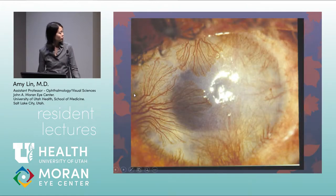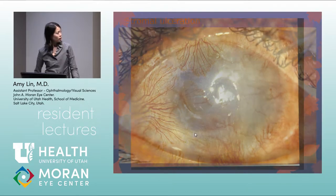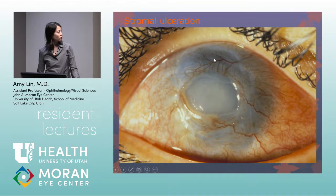A more extreme example shows very prominent neovascularization and conjunctivalization with some central corneal thinning. Another example demonstrates stromal ulceration with 360 degrees of limbal stem cell deficiency presenting as a non-healing epithelial defect.